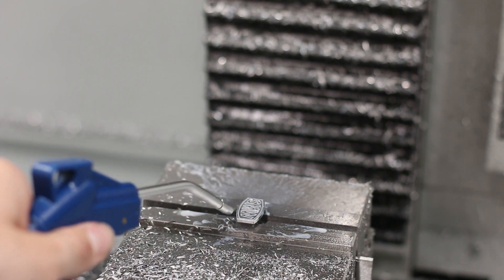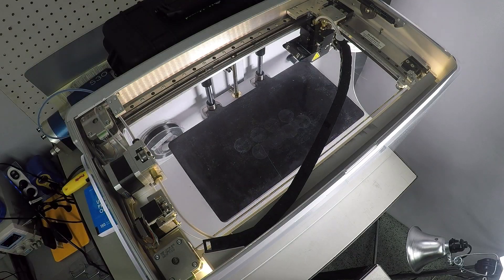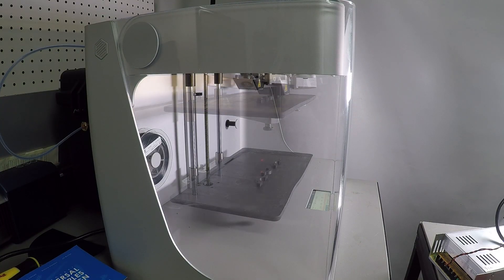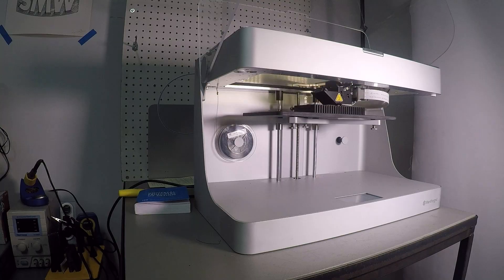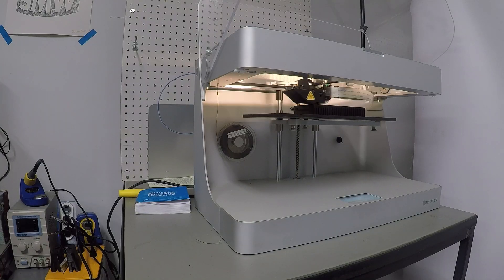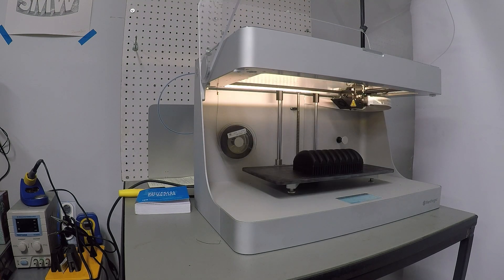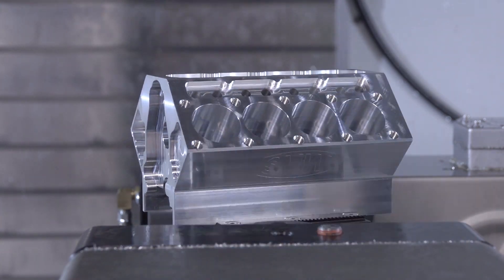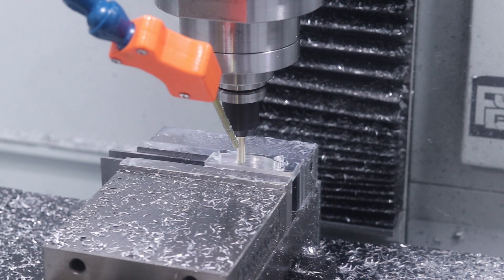Last but not least, we're going to 3D print a few parts on our Markforged Mark II printer. Here you can see us printing the crankshaft retaining clips, the camshaft, and the manifold cover. And now it's time to pull out the engine block we machined, gather up all the parts from our last video, and get started on assembly.